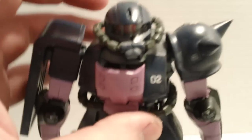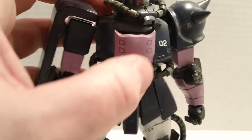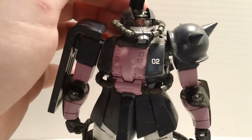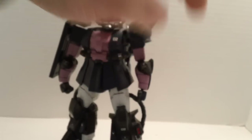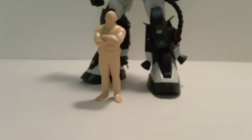The cockpit — this whole thing opens up, unlike the modern master grade Zakus where there are doors that slide open. This thing opens up and you can see the pilot. And you get this little latch up here at the top of the head. It's nice that it's there, I guess. But yeah, if it's just standing there, this kit looks pretty cool — which is good, because that's all it's going to ever do.